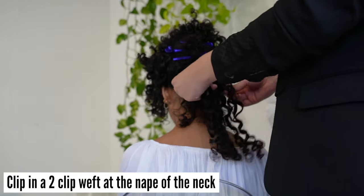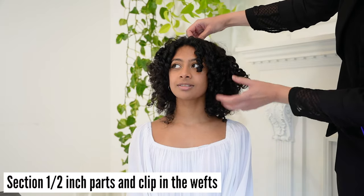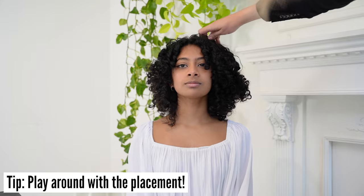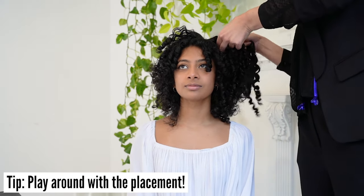Start clipping in the weft at the nape of the neck. Section 1½ inch parts and clip in the wefts along the circumference of your head. Tip: play around with the placement. It's super important to place the wefts in strategic areas so they don't show and blend.